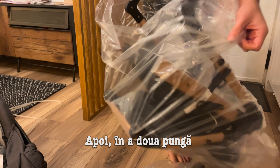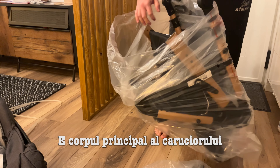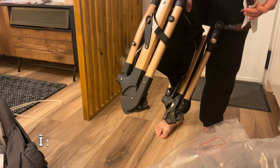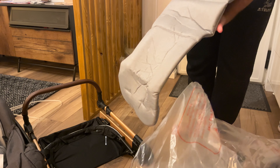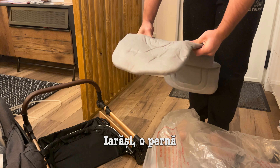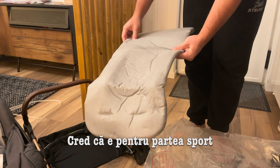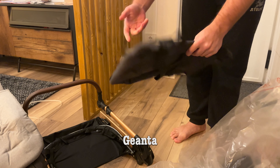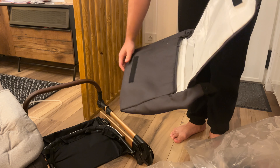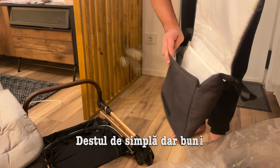Then the second bag is the main body of the stroller. I love the color — rose gold with black. It's pretty nice. Again some padding, I think. I think this is for the sport version. The bag is pretty simple but nice.